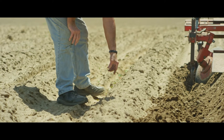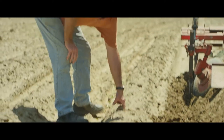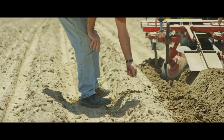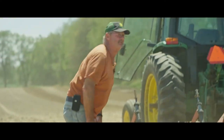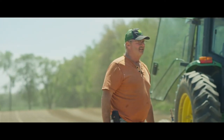Just before the potato sprouts through the ground, that's when we hill it. If you see that little crack on the ground, and when you go down there, there's a seed piece down in there and that sprout is coming up. So that's what we're doing — we're hilling the soil to prepare for the plant to grow in.